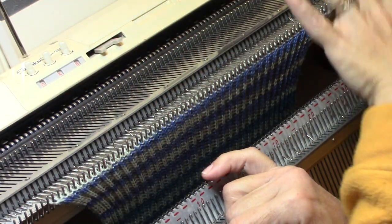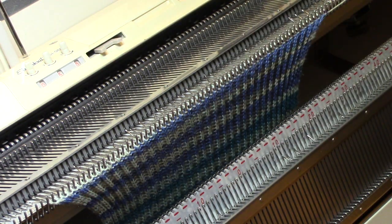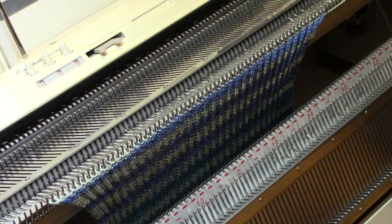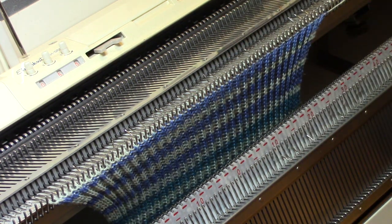I'm going to fold the left half over to the right. But before I do that, you can't fold it if you have your cast-on comb and your heavy weights down there. So the cast-on comb comes off first.